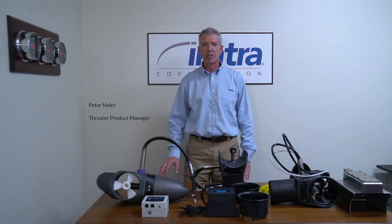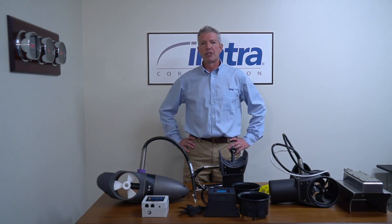Hi, Peter Nolette here. I'm the product manager of SitePower Thrusters with ImtraCorp, and I'm here to talk about our new external range of thrusters.